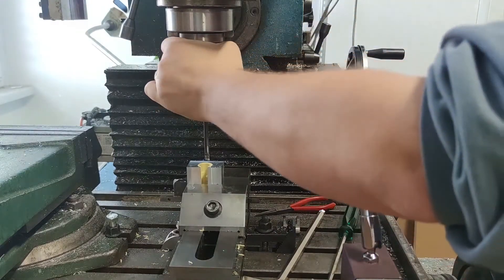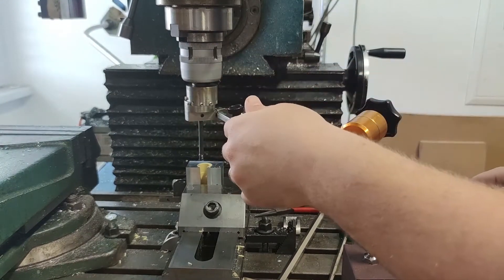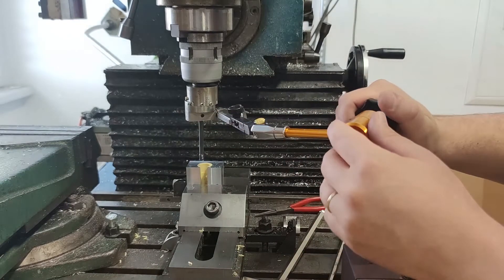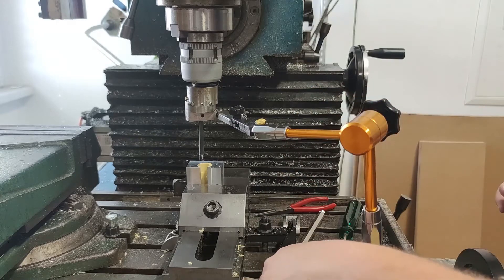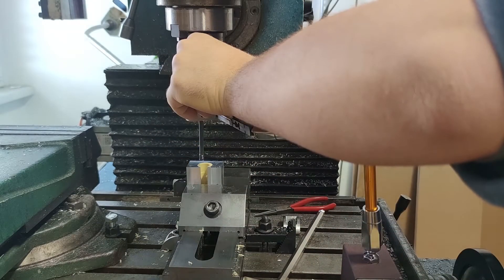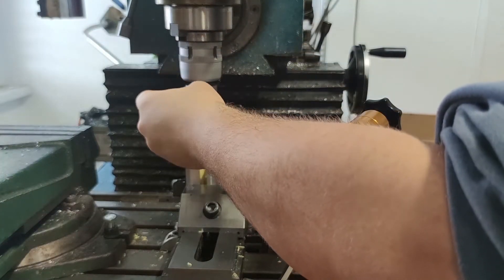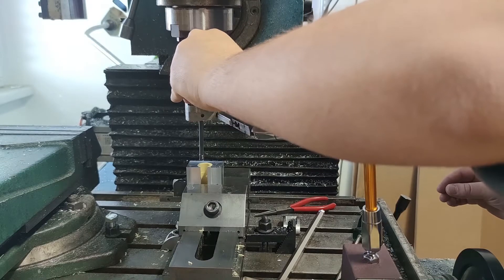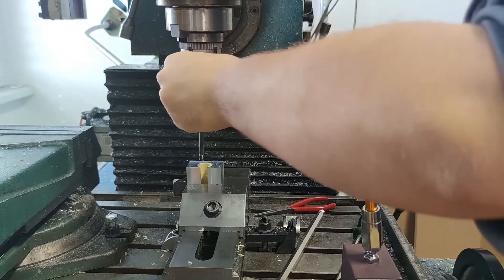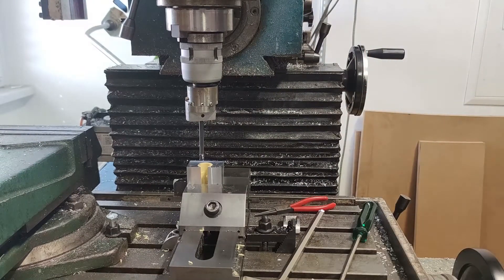I also used the dial test indicator for precise advancing of the boring head. I have to mention that such kind of advancing and boring could be problematic in materials like steel or even aluminum, because I was taking different depths of cut between first and other parts and even between measurements. Tool deflection can add to the error in the next part where full depth of cut is taken in one pass. But since I was working with plastic and the insert was sharp, which minimizes tool pressure, I was on the safe side.